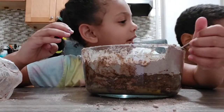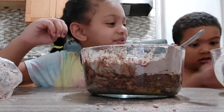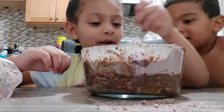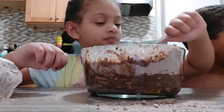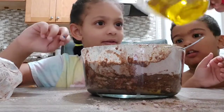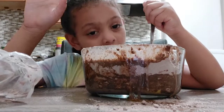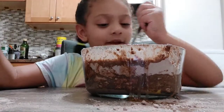Oh, I forgot to add the oil — Denary didn't add the oil, right? That was good, Kayden. Now add the oil, and the water, and the sugar. Now I'm going to mix.